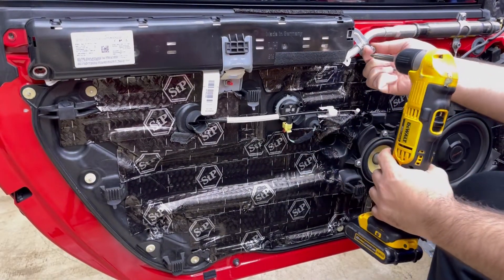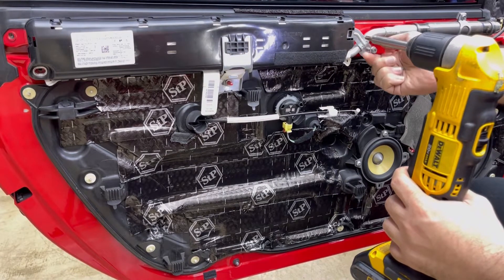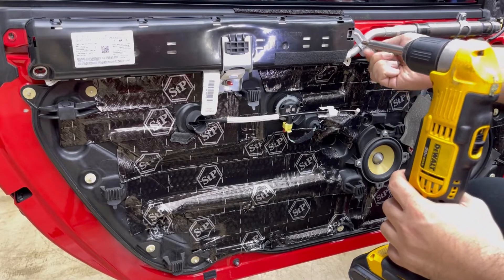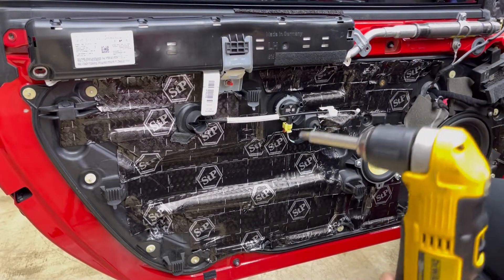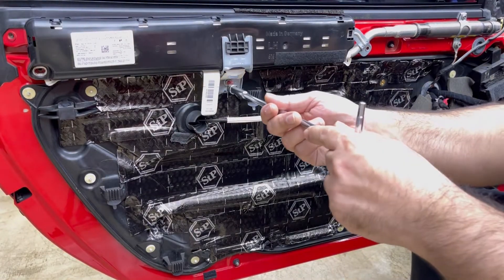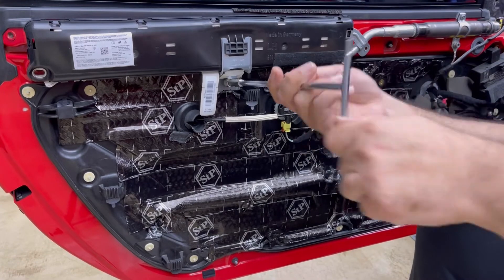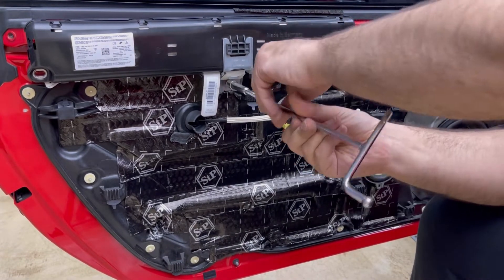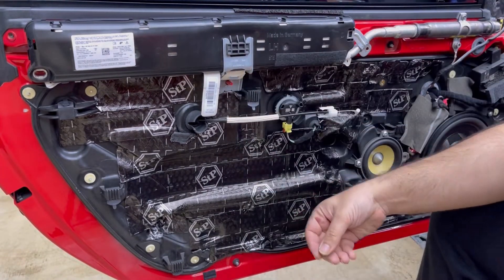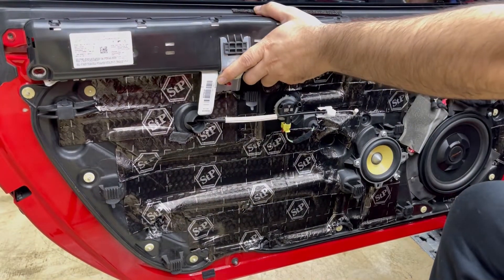After you remove this airbag, don't disconnect it — don't disconnect the cable — because it's going to cause an error when you put it back. Remove the 10 millimeter bolt, and for the last one hold it with your hand.